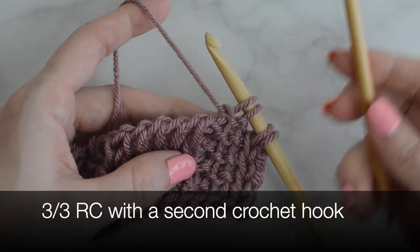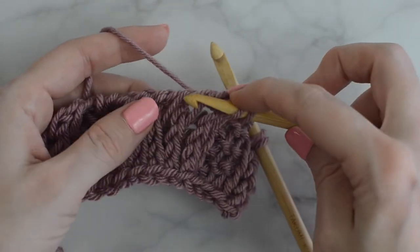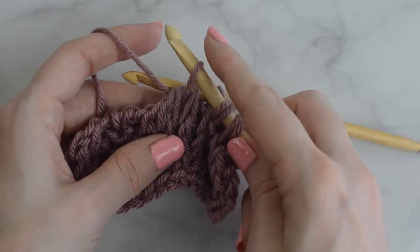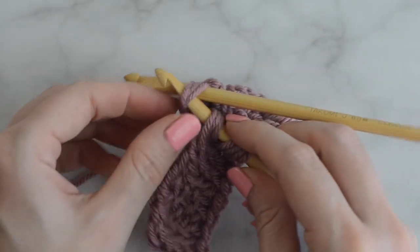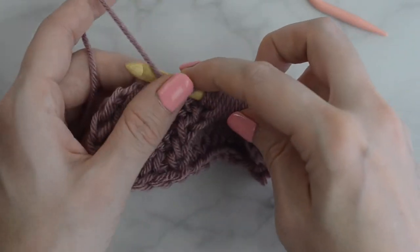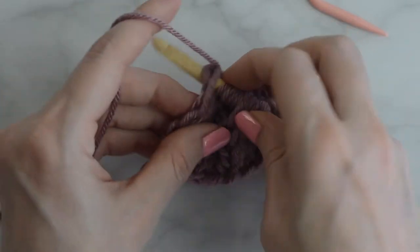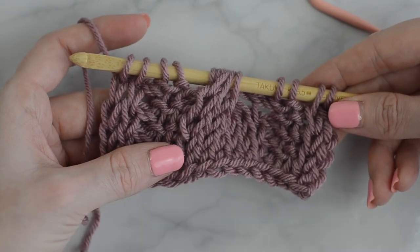Drop the main hook and Tunisian knit stitch into the next three stitches with the second hook. Hold this in back. Then use the main hook to Tunisian knit stitch into the next three stitches. Tunisian knit stitch into the next two stitches. Slide the three stitches from the second hook to the main hook and continue on. Tunisian purl stitch into the next two stitches. Tunisian knit stitch into the last two stitches. You should now have 14 loops on the hook. Make a regular return pass.